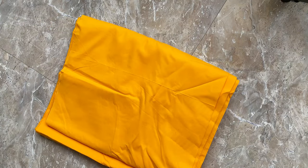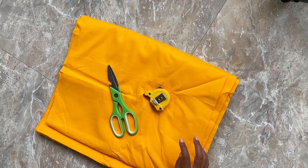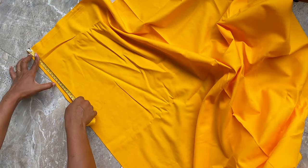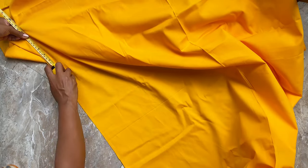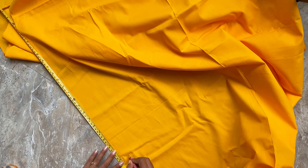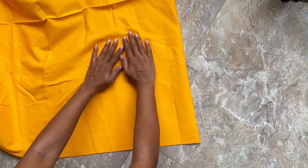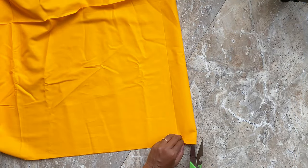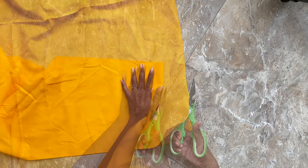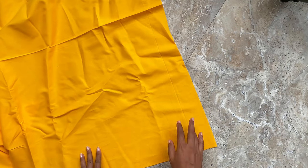For a pair of window curtains, I am taking 160 inches of long fabric, so each one is going to be around 80 inches long. I prefer my window curtains a little longer than my window size because it creates an illusion of a comparatively larger or bigger window. I bought this fabric from a local tailoring shop and it cost me 80 rupees per meter.